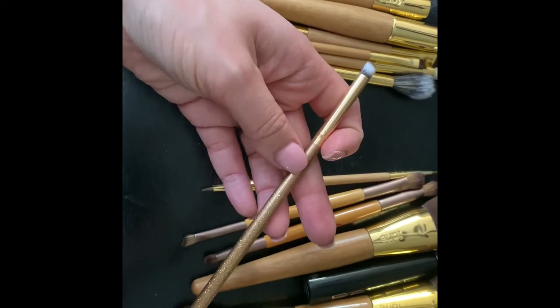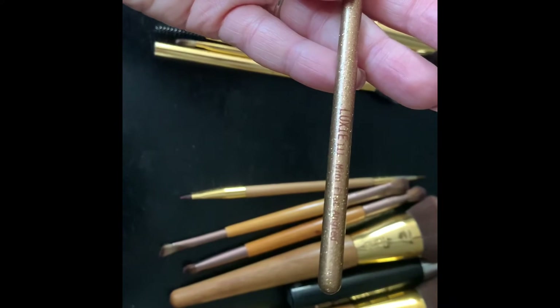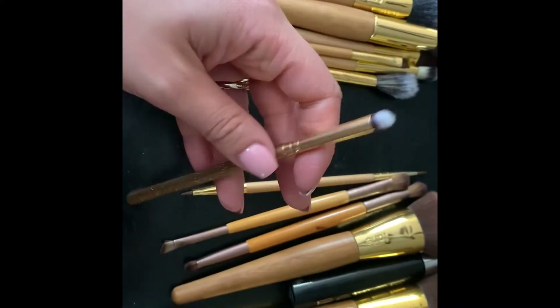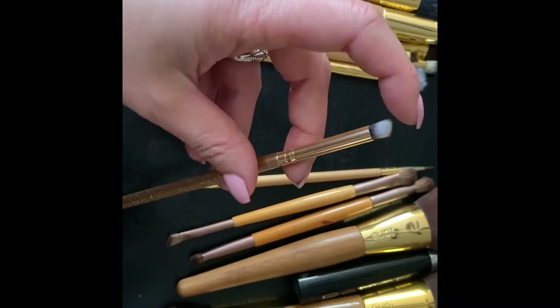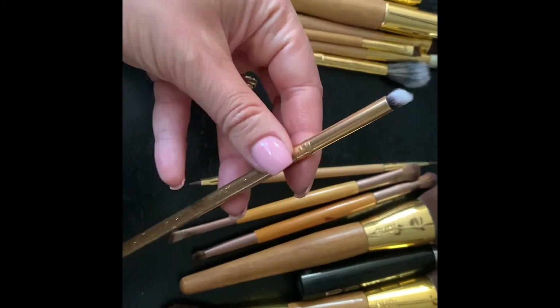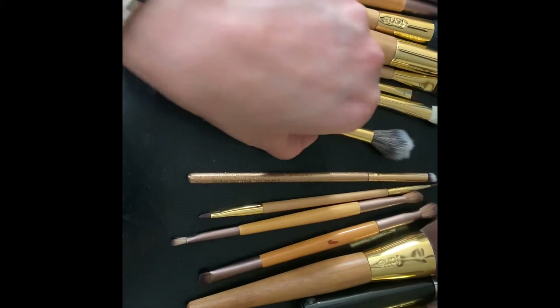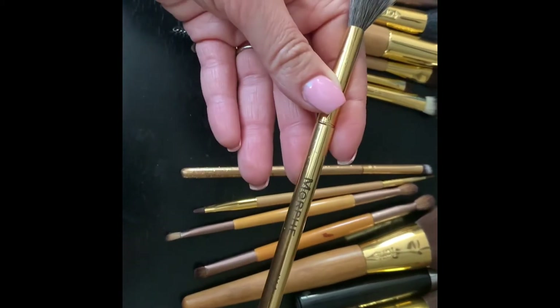Next is a Luxie brush — the Mini Flat Angled Brush. I mostly use this just to put a little pop of something in my inner corner, so that's what I use this brush for.